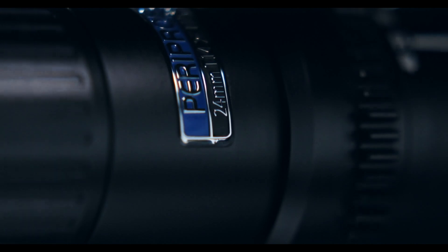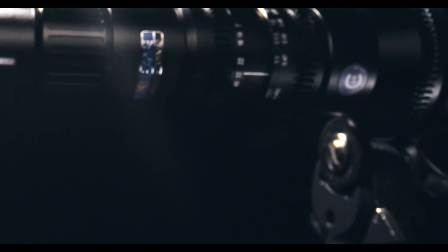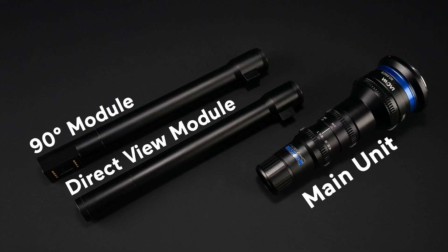What makes the Lawa full-frame 24mm T14 2x Macro Paraprobe even more unique and interesting than the 24mm F14 2x Macro Probe is that it uses an interchangeable lens tube that allows you to shoot at 0 degrees or 90 degrees.